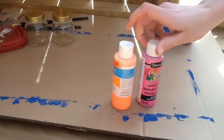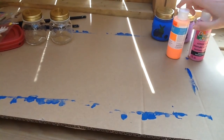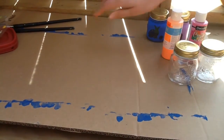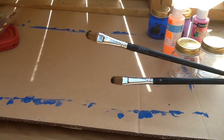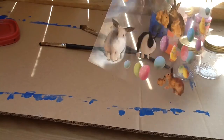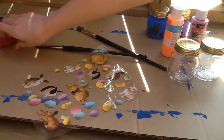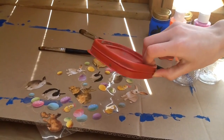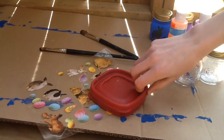We'll need some paint — we chose orange and pink. You'll need some jars, big or small, doesn't really matter. Paintbrushes. Little Easter stickers — we've got bunnies, chickens, eggs. We also have some paint trays so that we can put our paint on something.